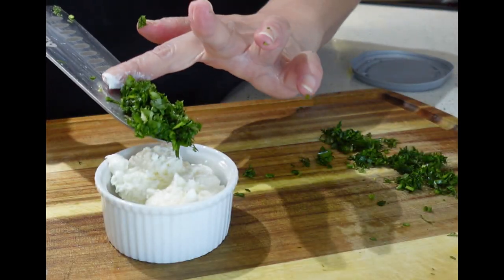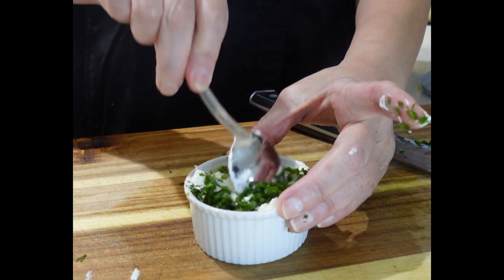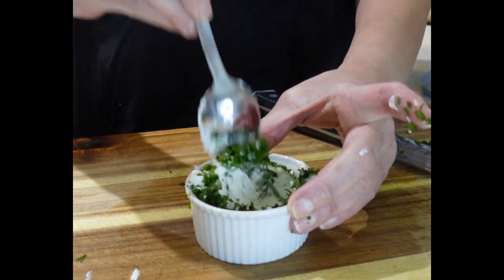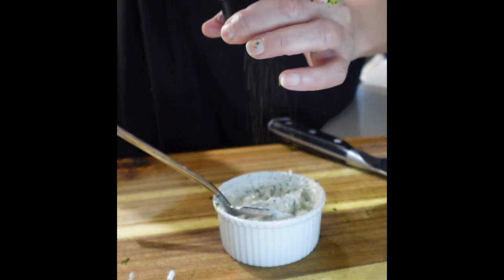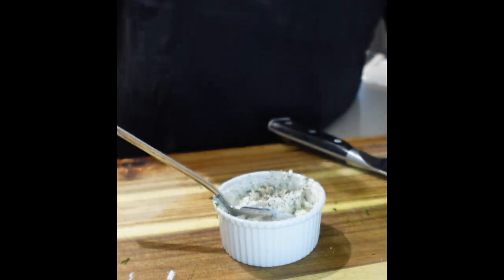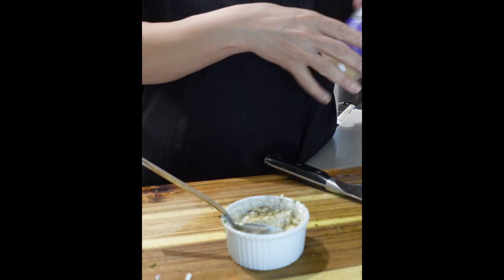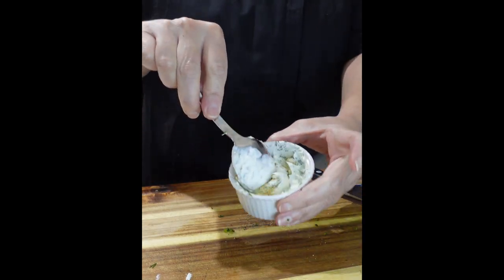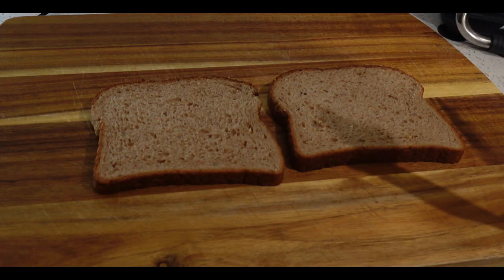To the cream cheese spread, we're going to season it with some pepper and some garlic powder. I am using whipped cream cheese because it's nice and airy and it's going to be easy to spread on our sandwich. Alright, let's build this sandwich.